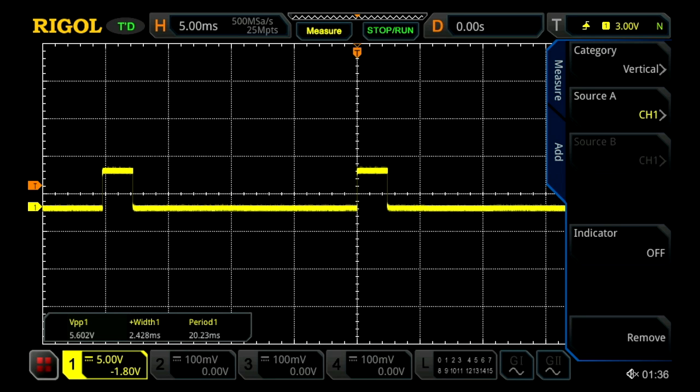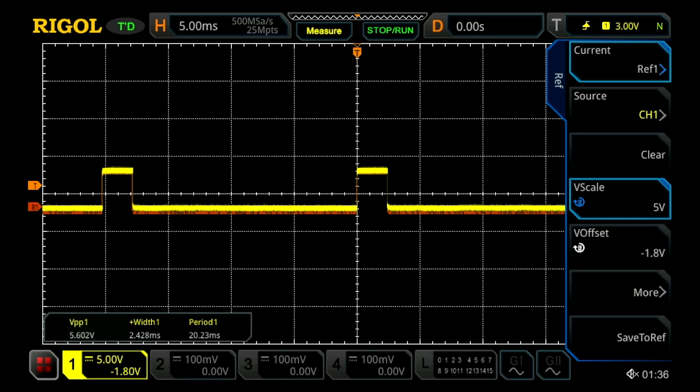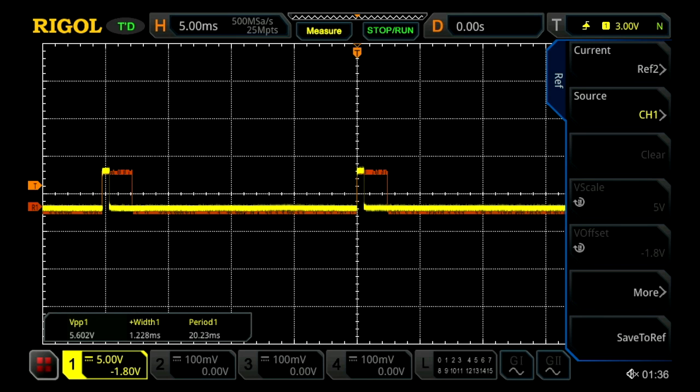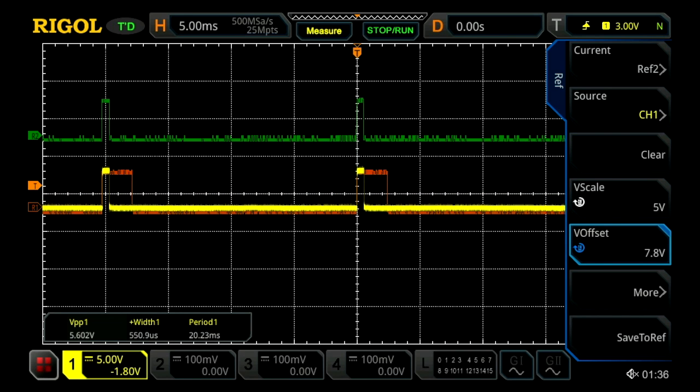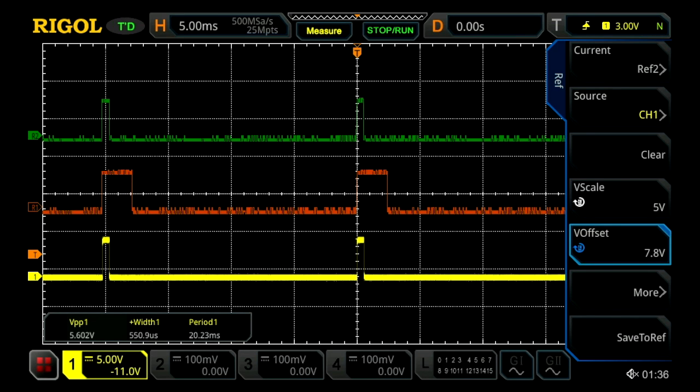What I want to do now is recreate the signal with our waveform generator. To make sure I recreate the same signal I am going to save a reference at its widest point, and then save another reference at its narrowest, giving me two comparison points. I will offset them so we can see them — green is our narrowest, orange is our widest, and yellow is our true signal. So now we have our two comparison points to view alongside our waveform generator output.